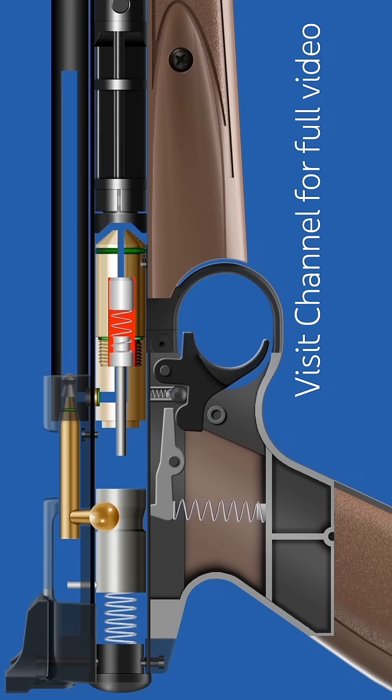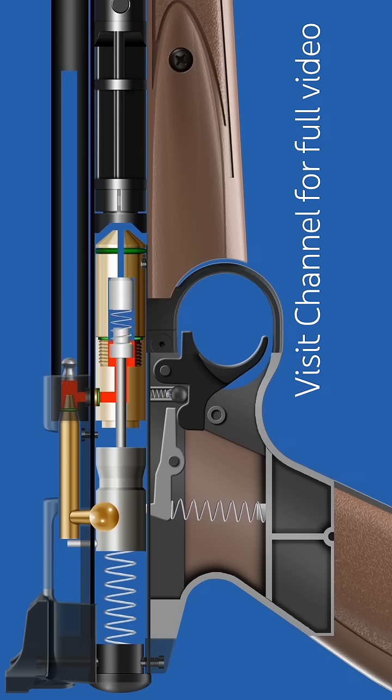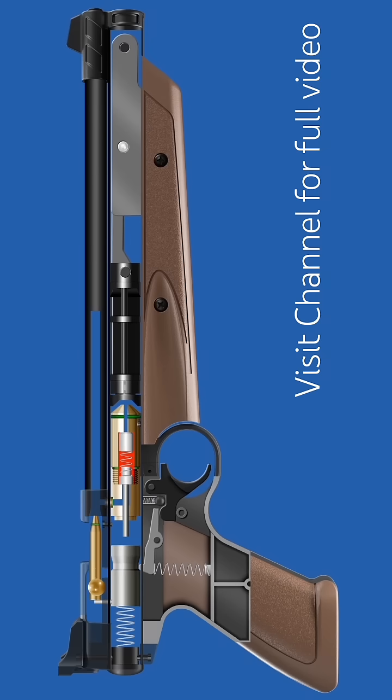When the trigger is pulled, the sear moves downward, releasing the hammer. The hammer strikes the outlet valve stem, allowing compressed air to flow through the transfer port into the barrel.